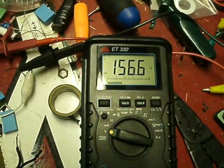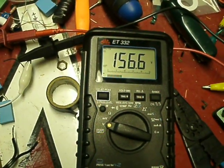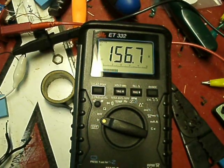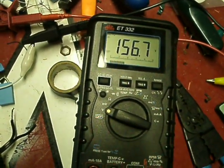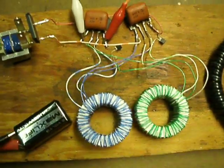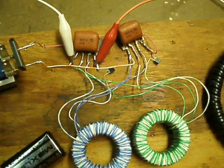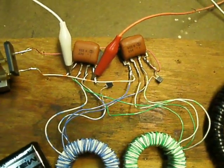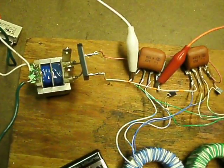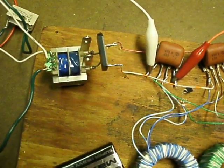This voltage here is just the capacitors switching back and forth into the two little toroids. Usually what you'll see on the output is probably about 130, sometimes 140 volts — but that's about it. You can also get a little better output by not using a bridge rectifier, which I have underneath here — you can just use a couple of good diodes.